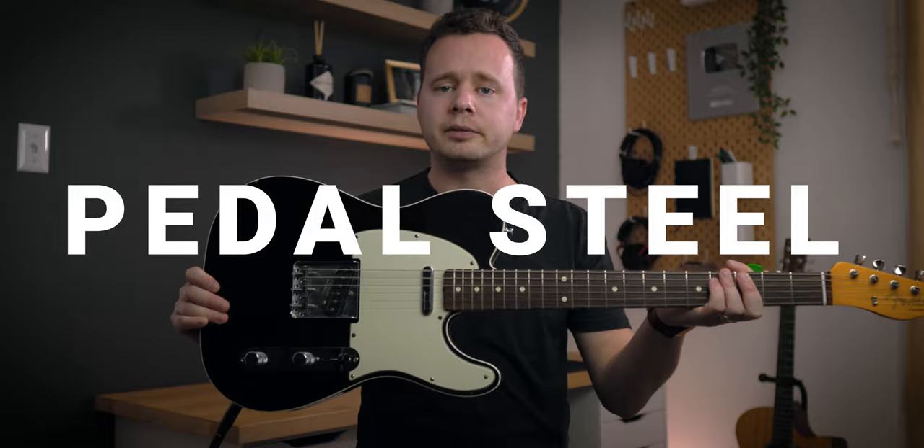What's happening guys, Randy Rector here back at you with another one. And today we're gonna play some pedal steel riffs, but on the guitar. Let's do it.